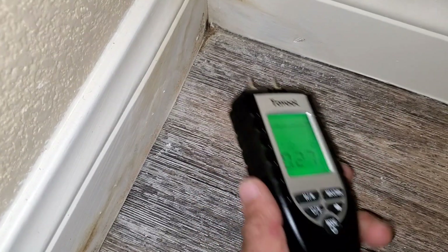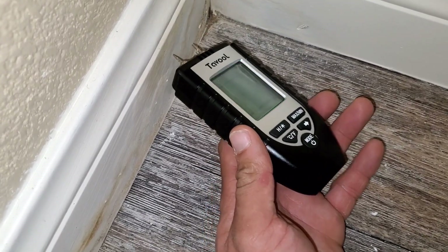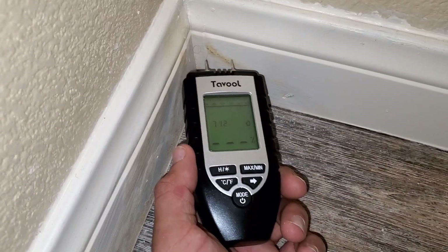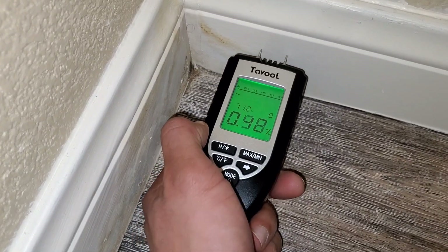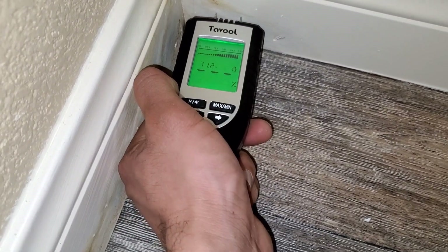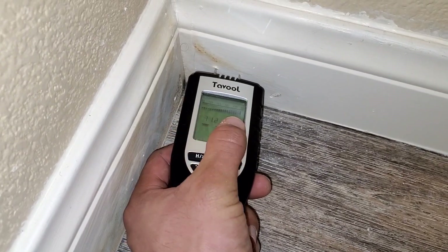A lot of times an indication that there's moisture is you'll see bloating on the baseboard — you can kind of see the bloating here — or you'll see very light color discoloration, light yellow or light brown sometimes. Even here you can see it is still picking up moisture, and the closer I get to the corner you can see the indicator goes up really high.